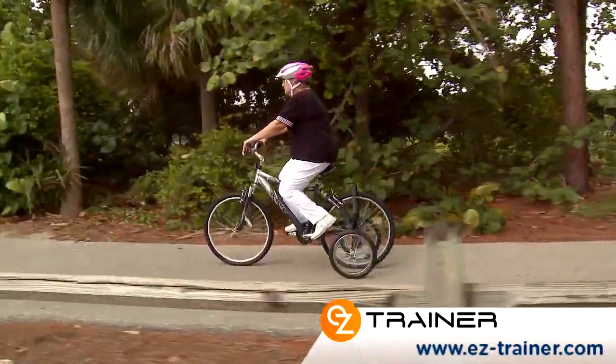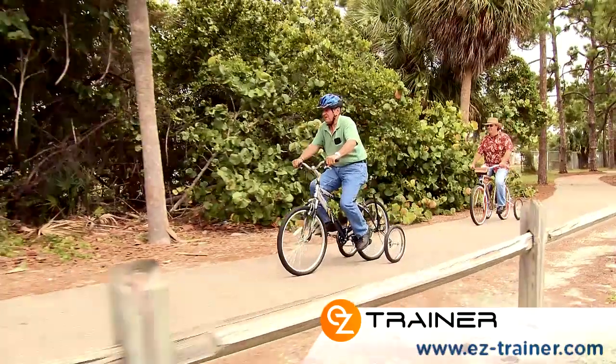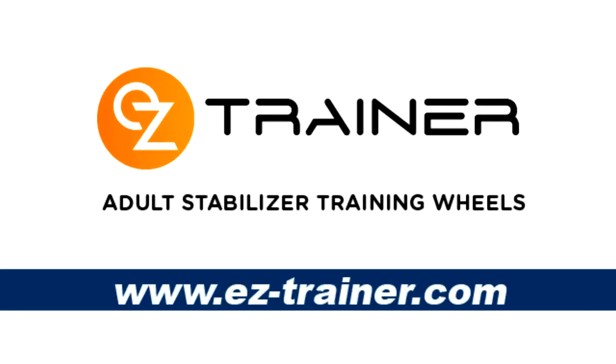It's so good to be able to ride my bike again and really feel safe. I can say this has definitely renewed my love for cycling. Try the EZ Trainer Adult Stabilizer Training Wheels today.